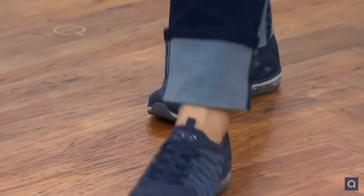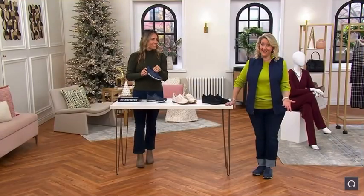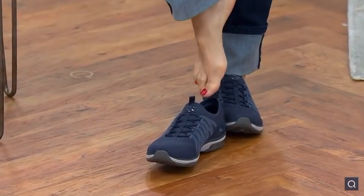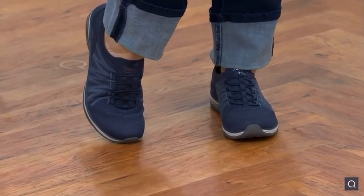Watch this — you can literally slip in and go. I didn't have to bend over, I didn't have to tie anything. Now I'm gonna do that with the other foot. It's this easy — are you ready? Watch, just literally slip in. You've got enough feel of like a firmness.